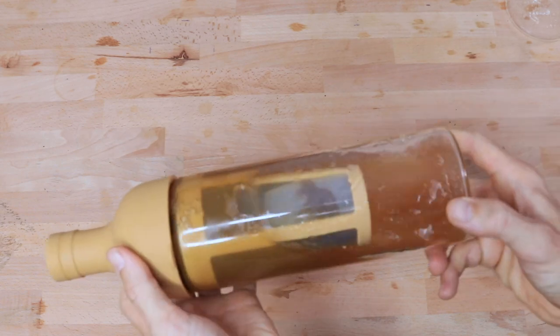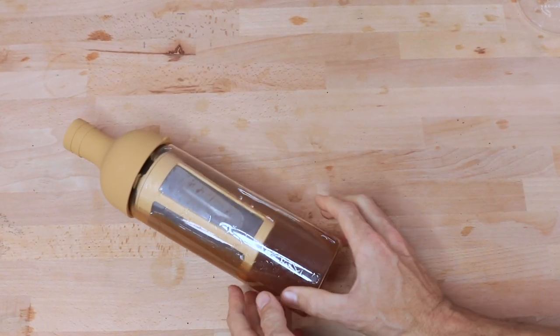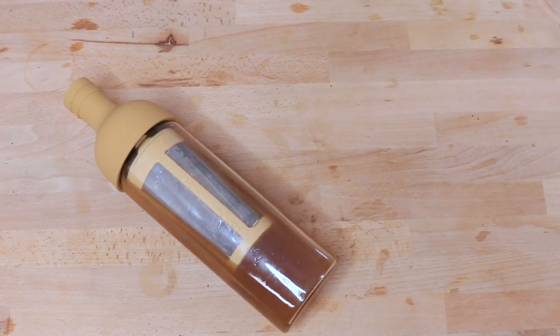One thing I do like about this style of cold brewer is that the silicone lid is a nice tight seal, so you can place it in the fridge on its side, even upside down, and you can travel with it as well. The more you spin it, the more it stirs it up and brews it.